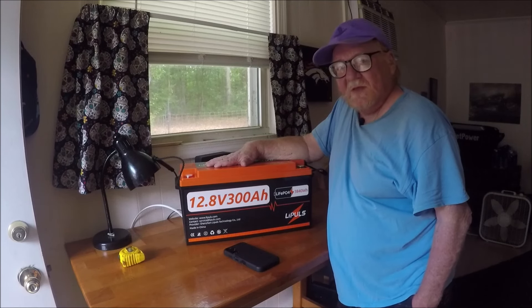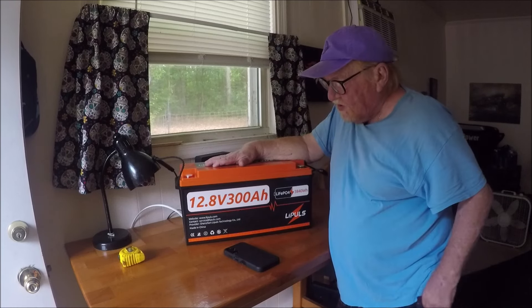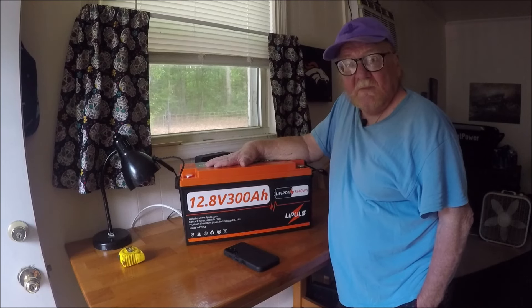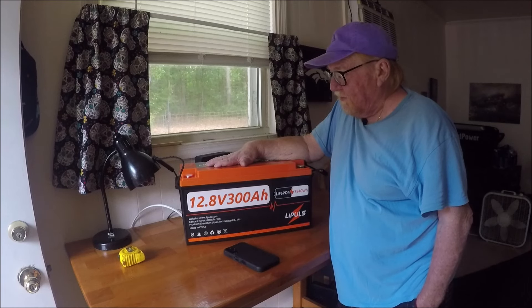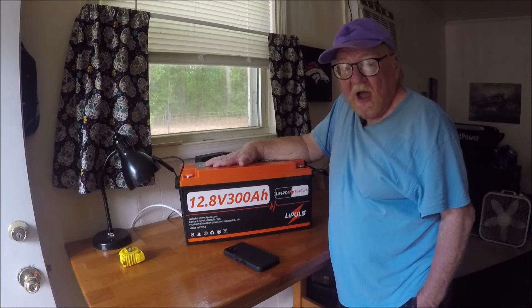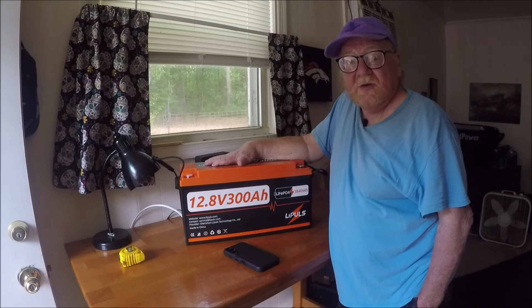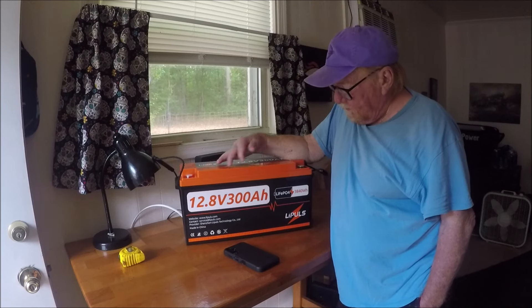The other battery was 230 amp hours and this is 300, so another 70 amp hours — it couldn't hurt for the price. I will say this was sent to me for free, but I do have a choice of what products I get. I'm contacted by a lot of different companies and I pick and choose who I want to deal with, and this is a good company.